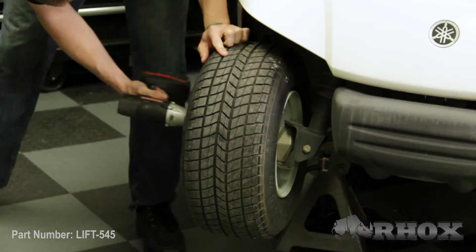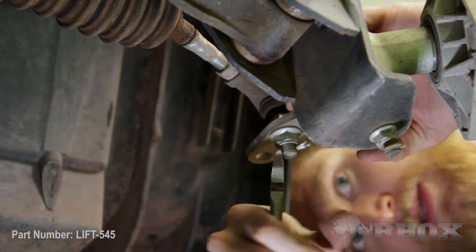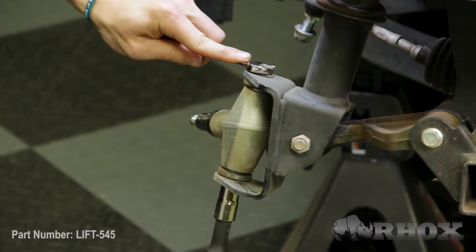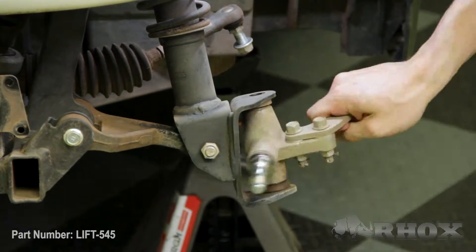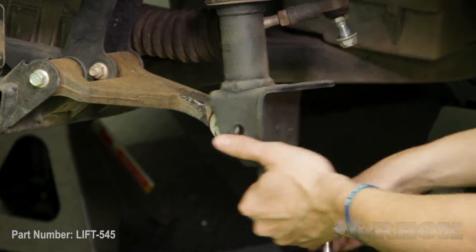Now that our cart is in the air and secured on jack stands, we can go ahead and remove our front bumper and our front wheels. Now that we have our wheels and front bumper removed, our next step is to remove the steering rack from the spindle. Now that we have our steering rack disconnected, we can go ahead and remove both of our hubs. And now that our hubs are off, we can go ahead and remove both of our spindles.